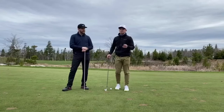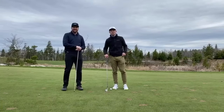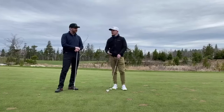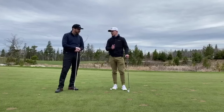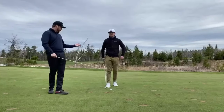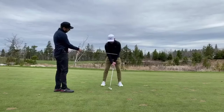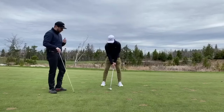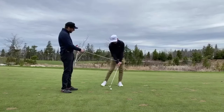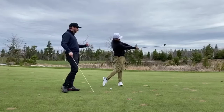Welcome back to another Tip Tuesday here on the beautiful 18th fairway at the Links of Brunello. We're continuing on from what we talked about before, now having a chat about what happens after impact and arm position. If Neil addresses a ball, notice how his arms make a triangle shape. The goal is to maintain that triangle for as long as we can after impact.